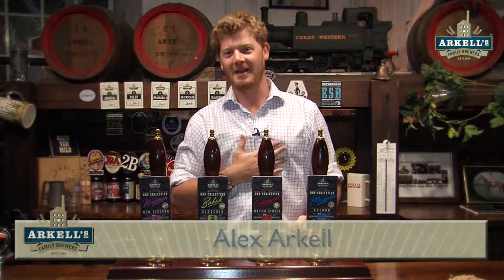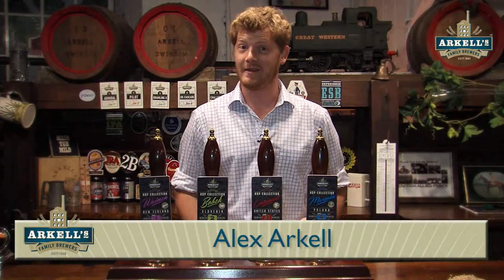Hello, welcome to Arkell's Brewery. My name is Alex Arkell, I am the head brewer here and the sixth generation of Arkell's to work on-site here at Arkell's in Swindon.